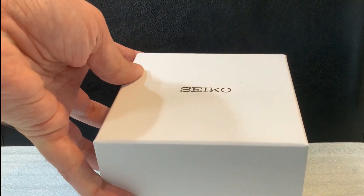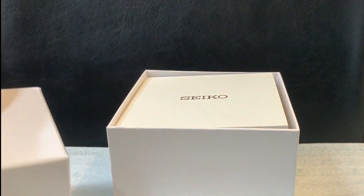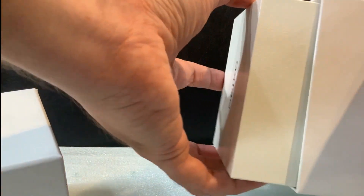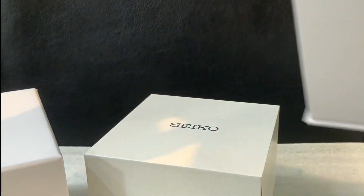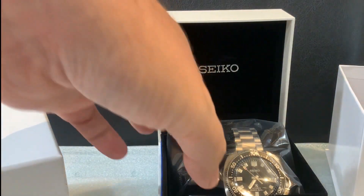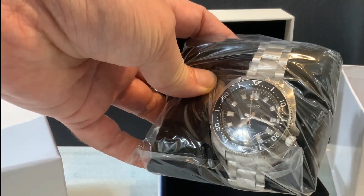Hey everyone, I hope you're all having a great day. Today we're going to be unboxing something very exciting, as you can see here with this white special box — much more awesome than the regular white Seiko deluxe box. Here we've got the booklets, and we are looking at the new Willards today — the modern 1970 reinterpretation models.